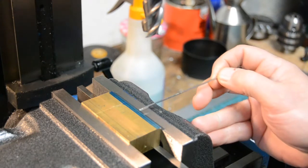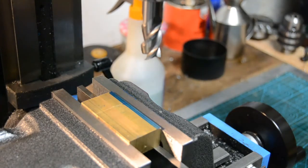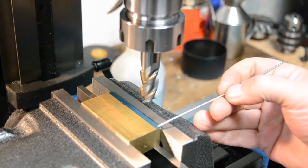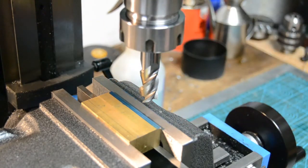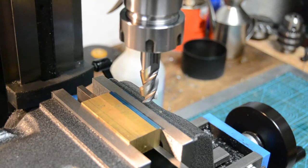We've got to mill out this blue section, maybe one mil deep — the depth doesn't really matter. We've got choices to make about how we actually perform the operation. Here's our cutter and I've got two options. I can start at this end and move the work towards the cutter, or I can start with the cutter at this end and move the work in that direction towards the cutter. It's a classic example of climb milling versus conventional milling. How do we determine which one we're using and which one is best to use in this particular circumstance?